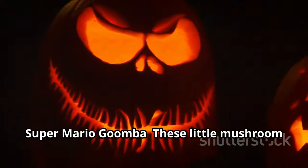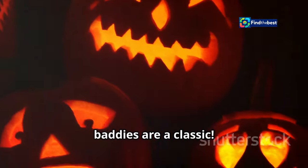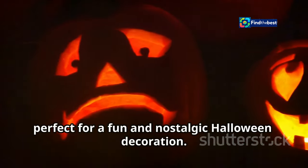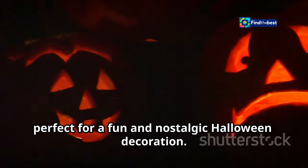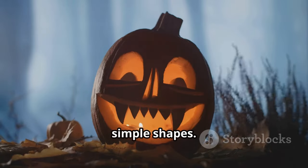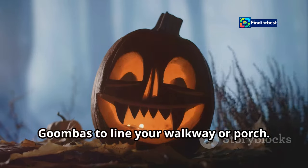Super Mario Goombas are a classic choice — their simple yet grumpy expressions are perfect for a fun and nostalgic Halloween decoration. Capture their grumpy expressions and simple shapes; you can even create a whole army of Goombas to line your walkway or porch.